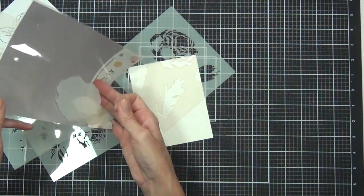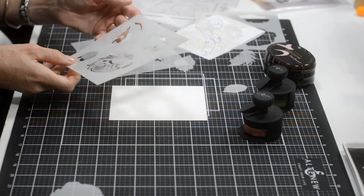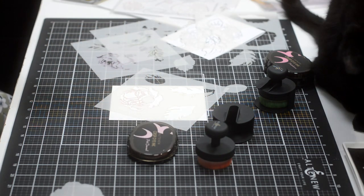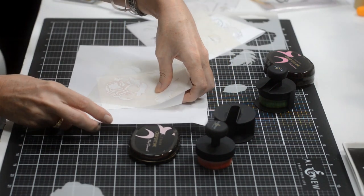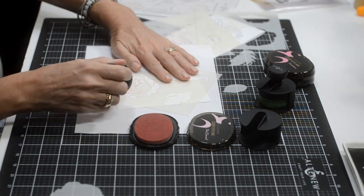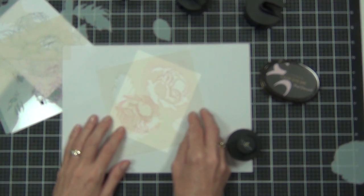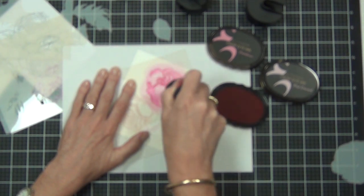This is the simple coloring stencil set that coordinates with the Tranquility Rose - there are four sheets of stencils and it also comes with all the positive portions. What I like to do is actually hold my stencils in place while I add the color. I'm lazy, I don't always tape them down, and typically I don't find that they shift too much because these blending brushes are very soft and don't move the plastic around too much.